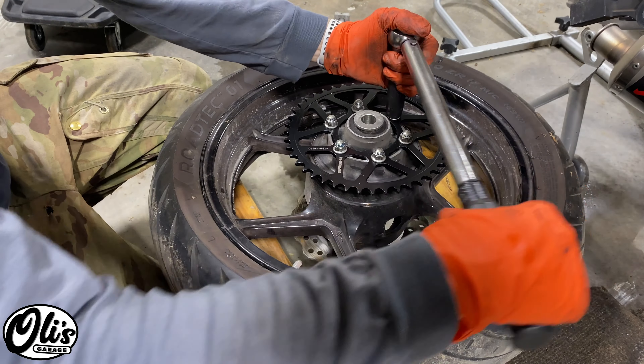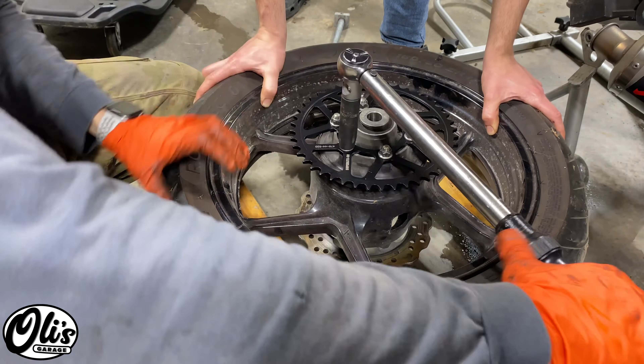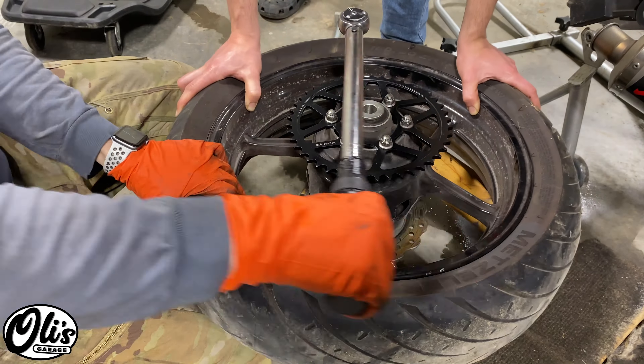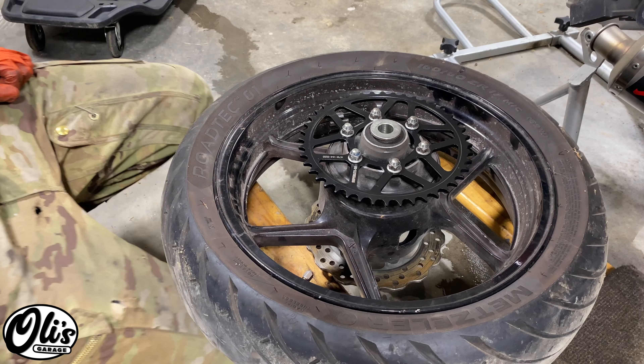It really helps to have a helper to hold the tire a little bit when torquing these. I always like to go diagonally, and I'm going to check them one more time to make sure they're all good.